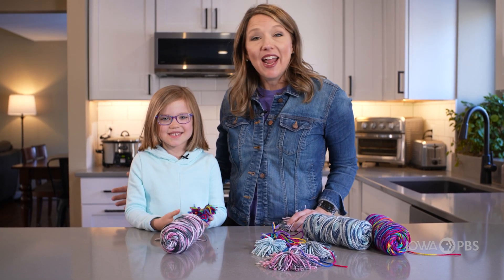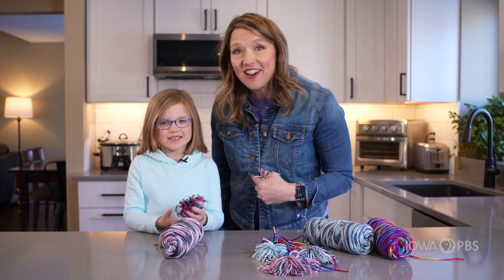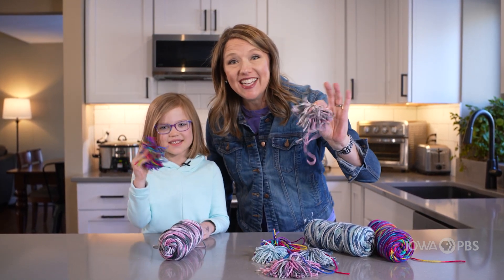Hey there friends, Abbie Brown here from Iowa PBS. Come wander and wonder with me. Claire and I are going to make Warm Fuzzies!